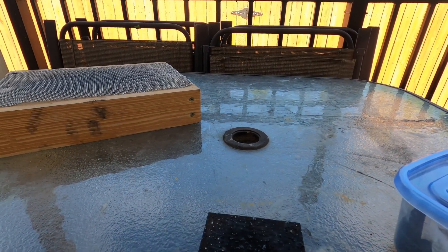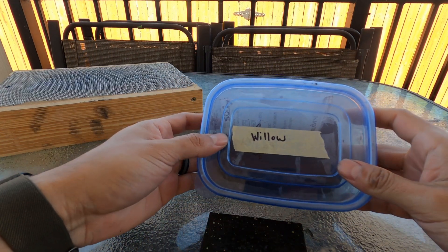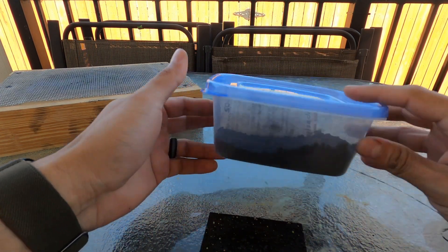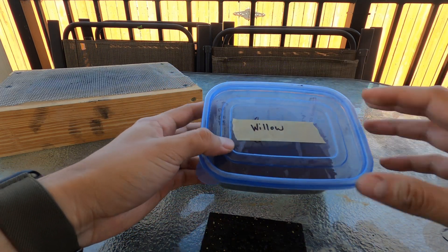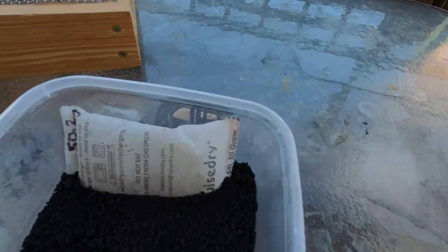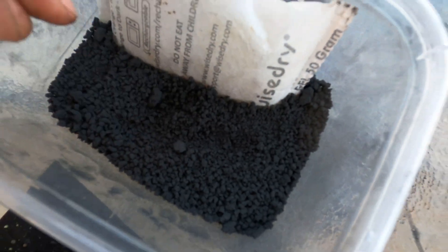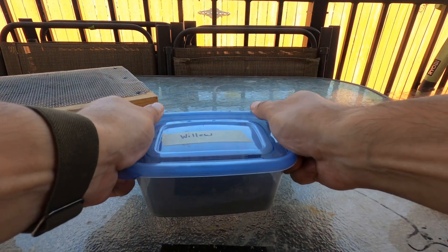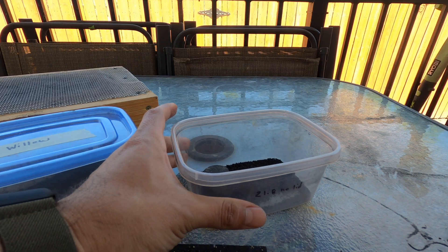Hello guys, welcome back to another video. I had some willow powder — willow charcoal — that I've been saving for a while, and I made 100 grams of black powder with it yesterday. It has a shiny, crystallized look to it with a little sparkle. I ordered that from a fireworks company and I probably have about half a pound left.